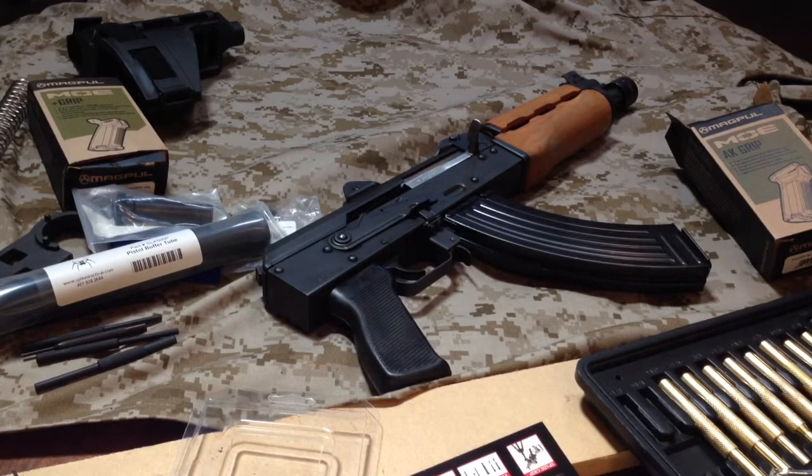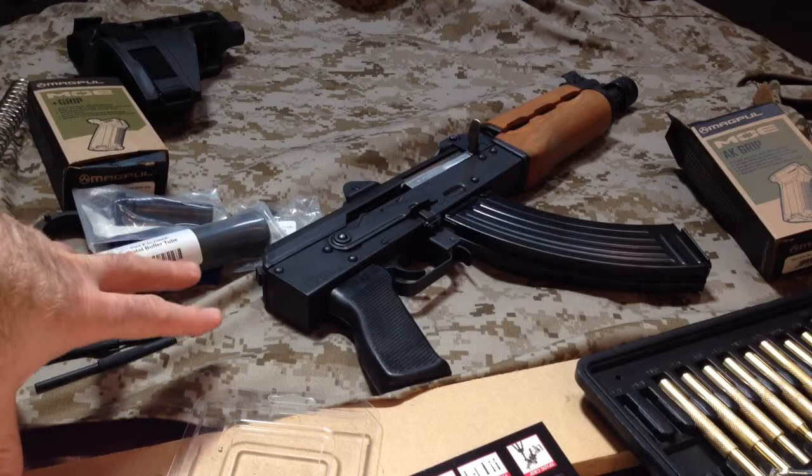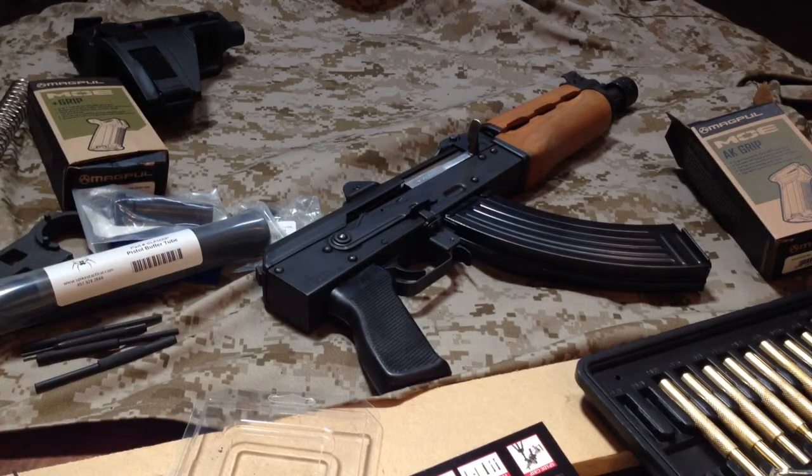Things we're going to be doing: we're going to be changing out the muzzle brake, doing a rail system probably from Midwest Industries, and they've also got a SIG brace out for this now, to make it a little more usable.